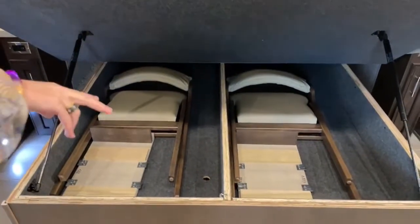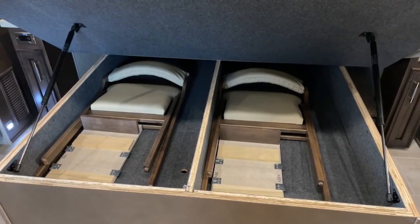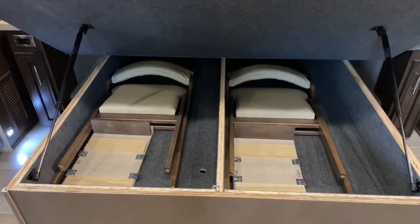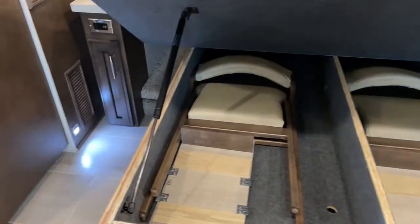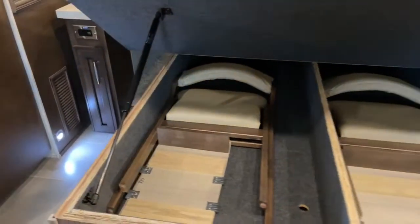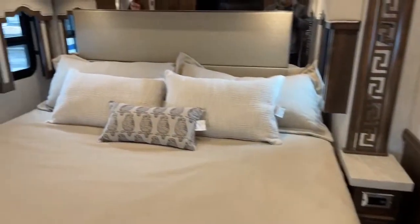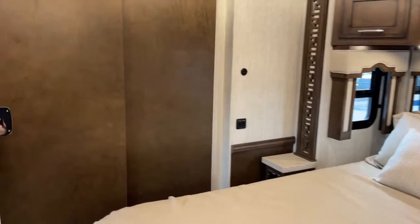There are two leaf extensions here, and we have a Euro dinette with opposing theater seats — something we haven't seen in this coach before. On either side of the bed there's a lot of good cubby space down low, so if you have a tote with extra gear you can store it right there. This coach is really nice for housing guests, and there's a door here for privacy as well as a pocket door going into the bathroom.